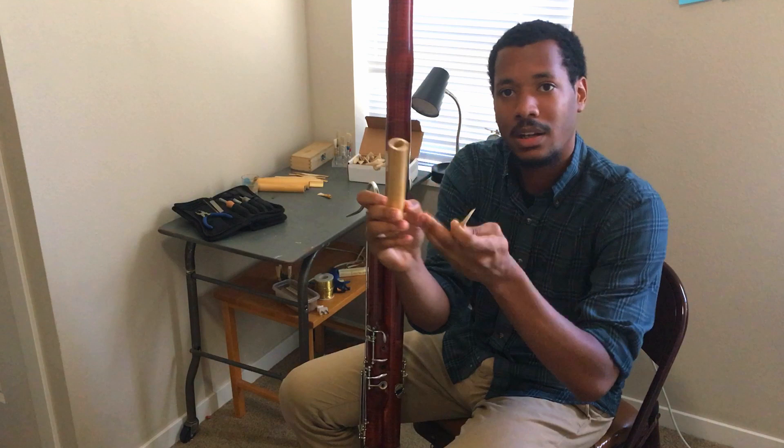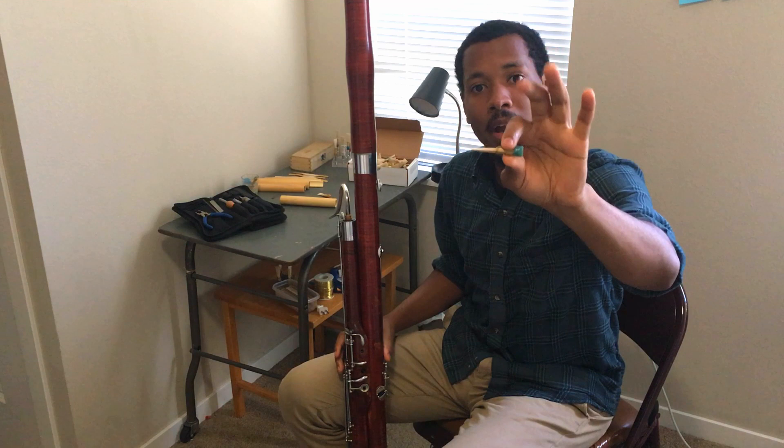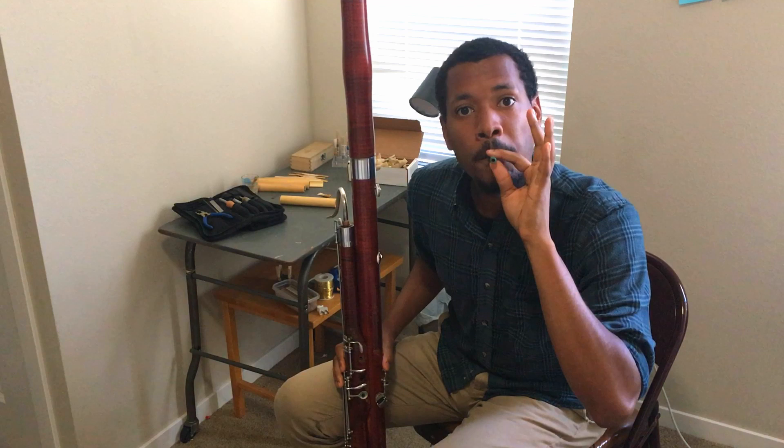Every week I basically take a piece of tube cane, I cut it up, and I wrap some glue around it and some wires, and then I clip the tip. And when I do that it comes sounding like this.